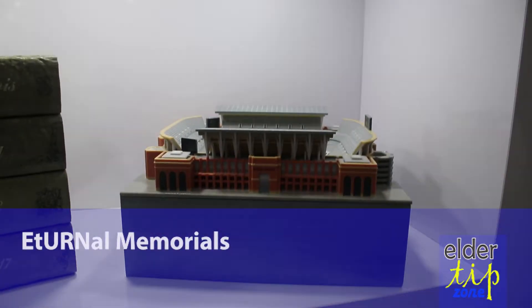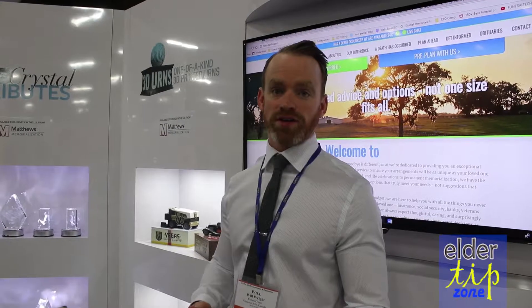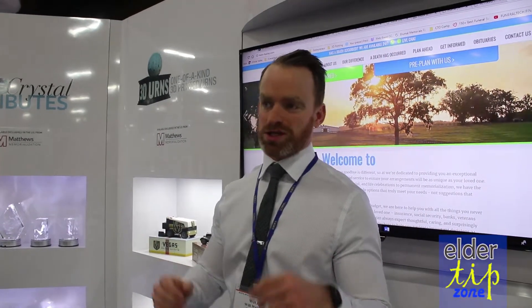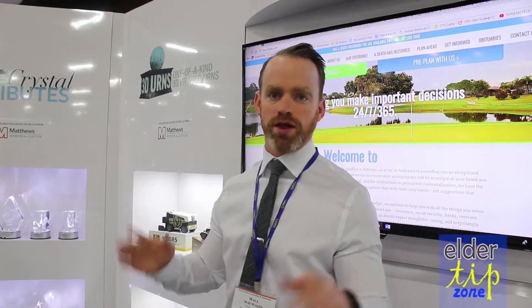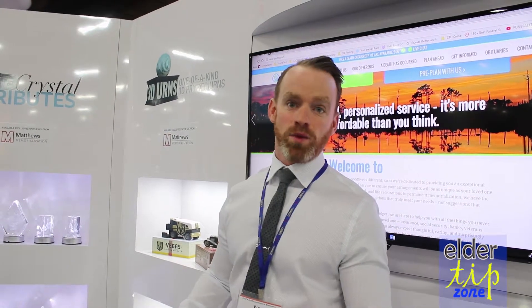All we really need is a photo of the desired piece and then our graphic designer does up a 3D render. It's a digital file that we email off to the family that they can flip all around, look at it from all different angles. If there's any other adjustments they want made to it, they let us know. Once we get the approval,